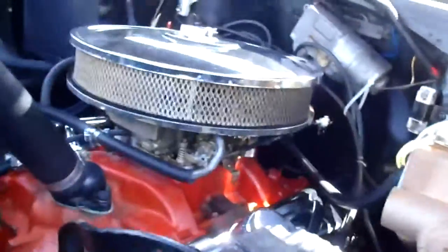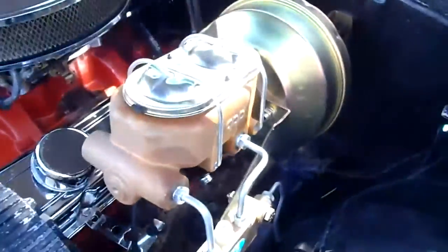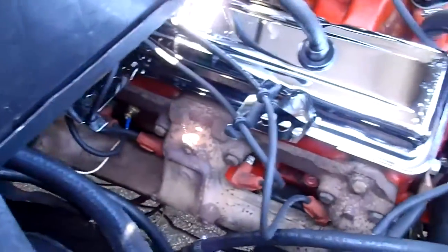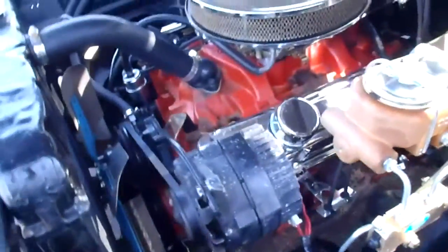Here's the power plant — as mentioned, it's a 350 with a Holley four-barrel on it. There's a pretty new CPP front disc brake system with a new master proportioning valve, front calipers, and everything else you need. Got a few chrome goodies on there to make it look nice.